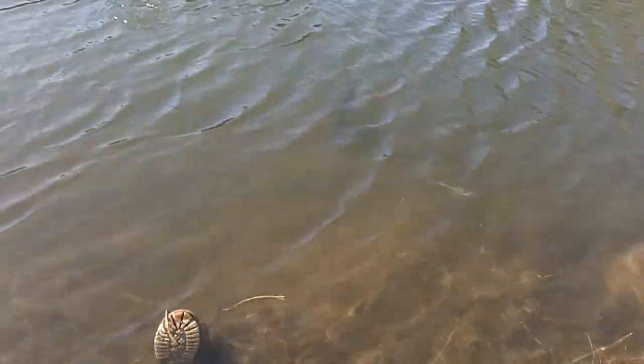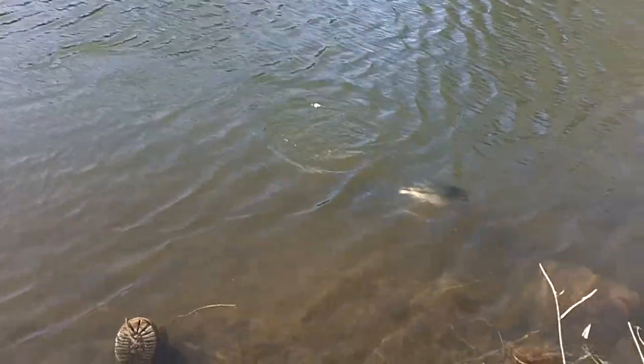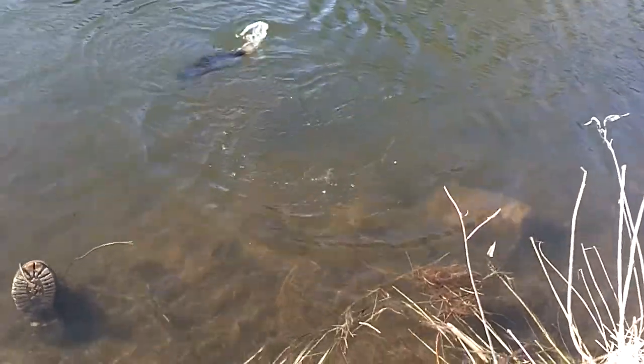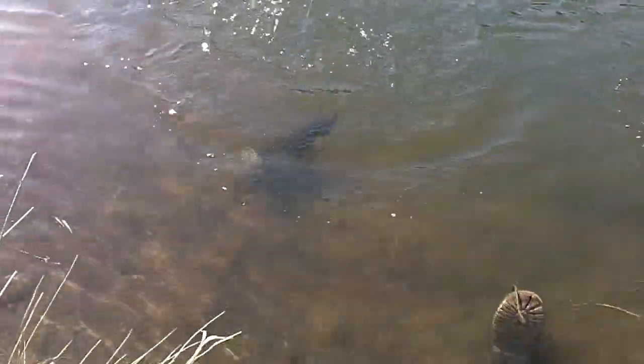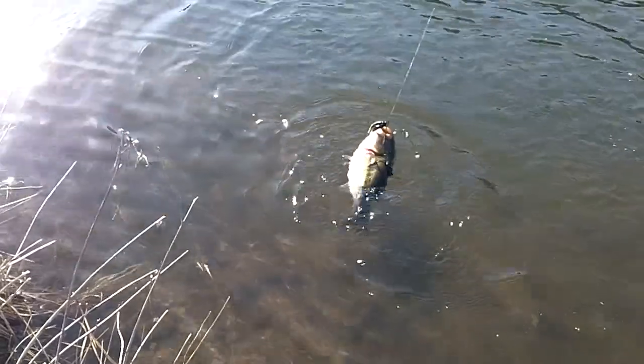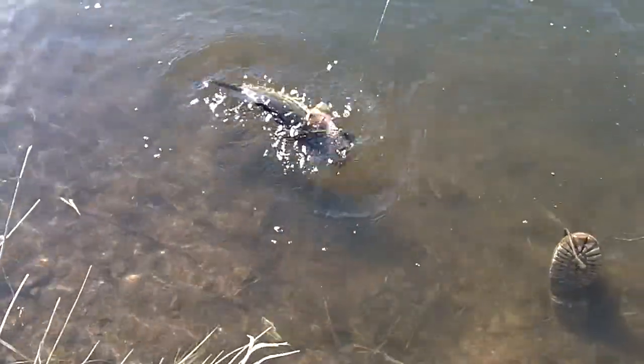My dad has a huge fish right now. It's a nice one. It's a bit bigger than I thought when I set the hook. It's like three pounds. It's fat.